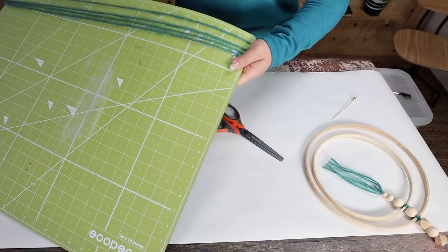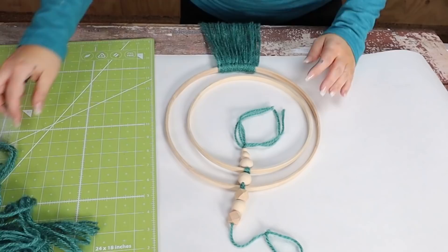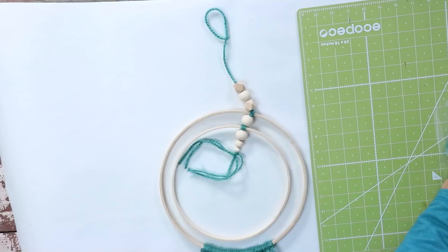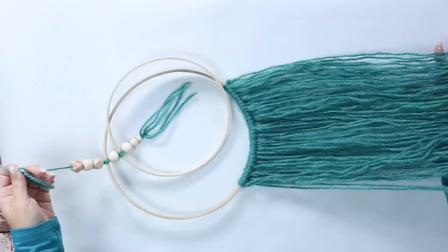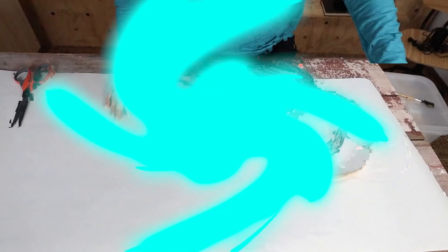I wrapped some yarn pieces around one of my cutting mats so they were all the same size, then I'm going to add those to the bottom of my embroidery hoop. I brushed them all out so I could cut the bottom — I didn't want to cut them straight across, so I just did a little swoop.